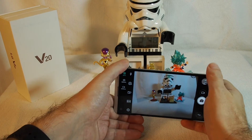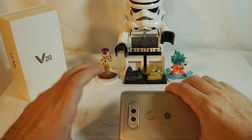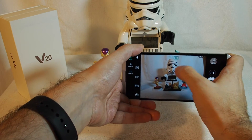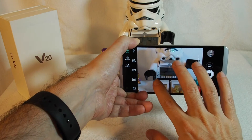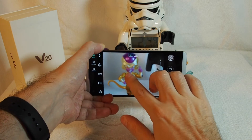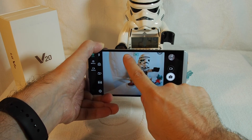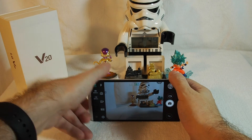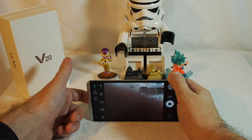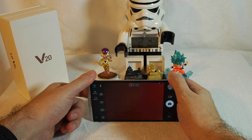The other key feature is that the LG V20 is a dual camera phone with both a wide angle and a zoom lens. You can dynamically zoom by pinching and at some point it switches from one camera to the other, or you can manually select either the wide angle or the standard lens. You can see the difference here — this is the bottom camera and this is the top camera of the two.